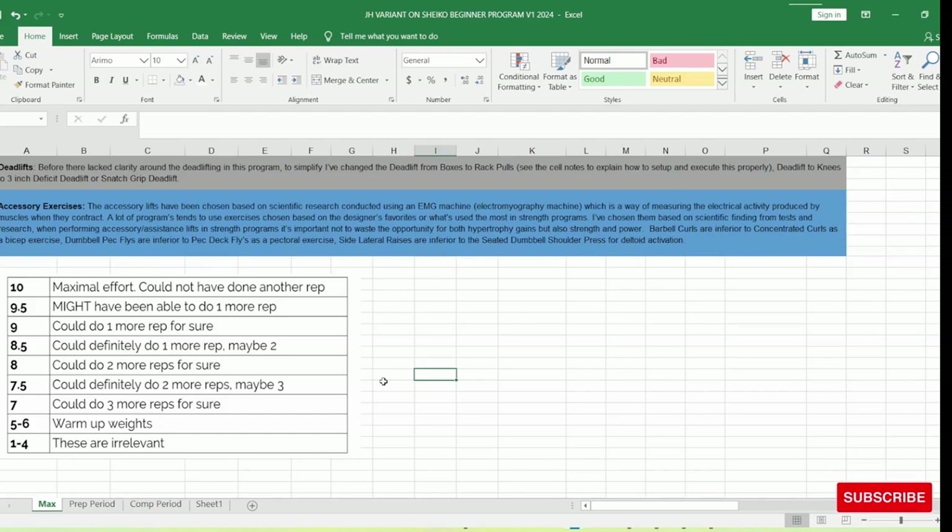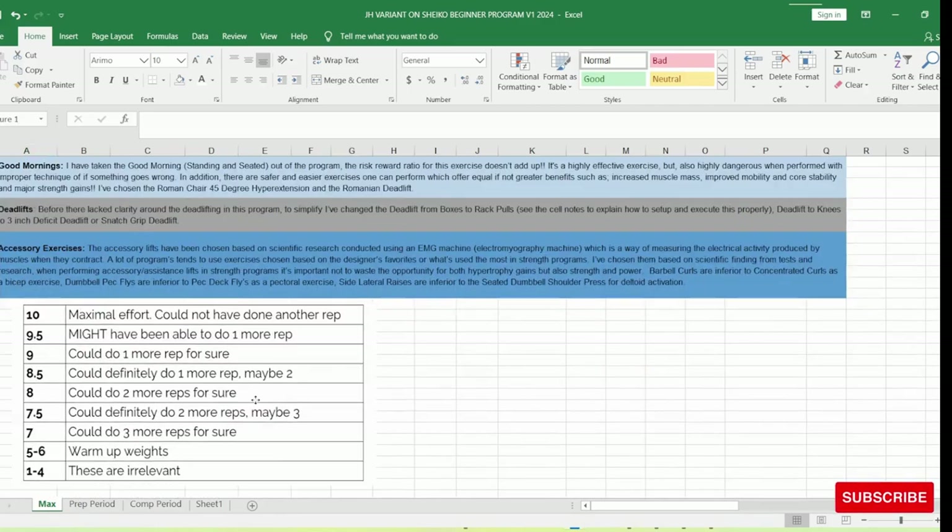RPE ratings from 1 to 4 are pretty much irrelevant in powerlifting. You normally start around 6, which is your warm-up weight. 7 is 3 reps definitely in reserve; 7.5 is definitely 2, maybe 3. We do use this scale when not using percentages of 1 rep max. The best thing about RPE — especially for accessory exercises — is it gives you wiggle room. If you're feeling fatigued, it won't be locked to 75% of your 1 rep max; it might be a 7 or 6.5 based on how you're feeling that day.